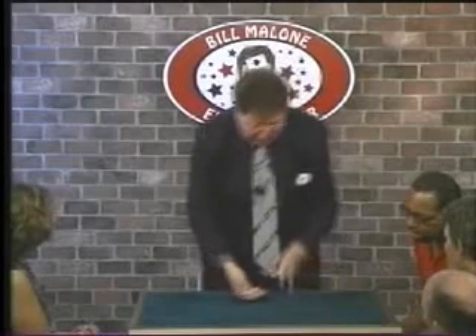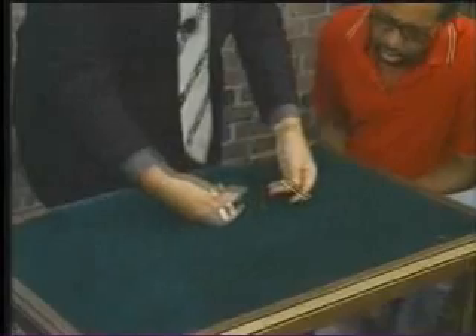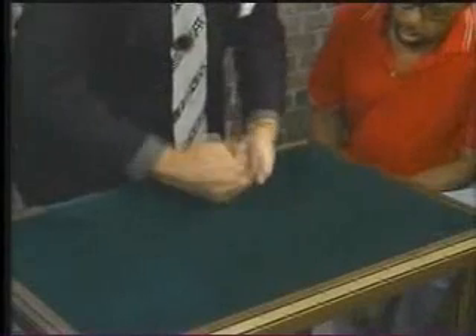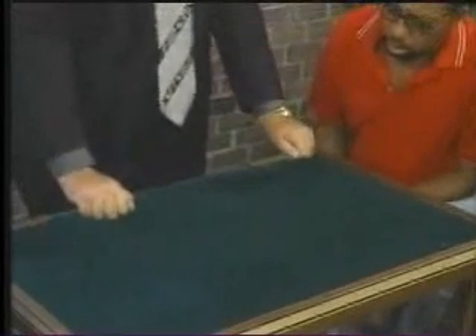Now, that might have been too fast. I'll do it again. Watch close, David. Watch the white knife change places with the black knife. No, no — that might have been too fast. Let's do it one more time. Watch close. David, if the white one's here, I'll give you $100 if you find the black one. I'll give you a hint.